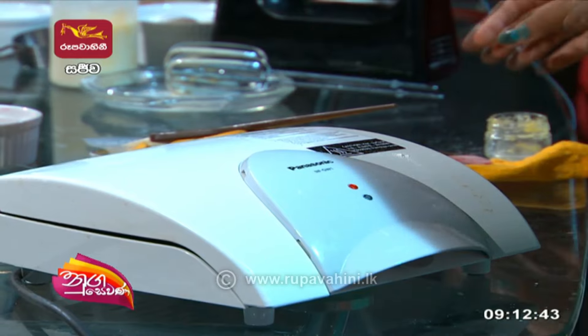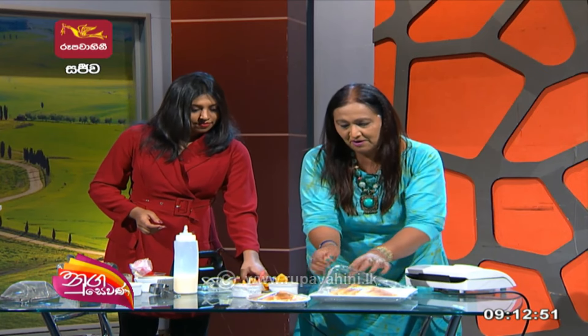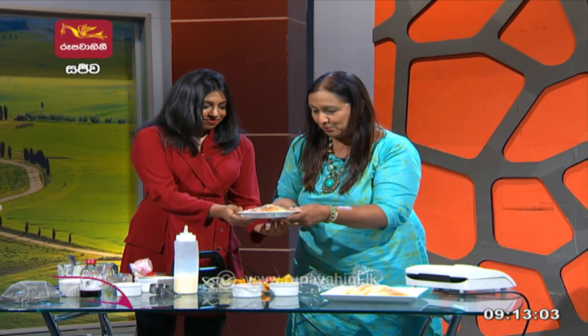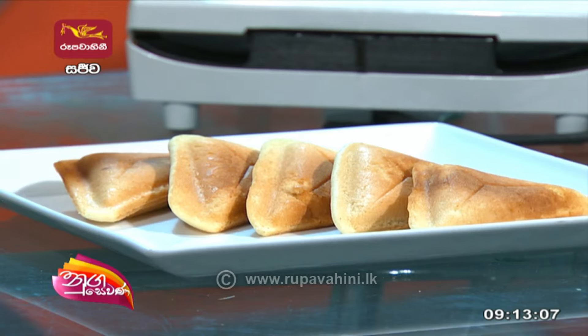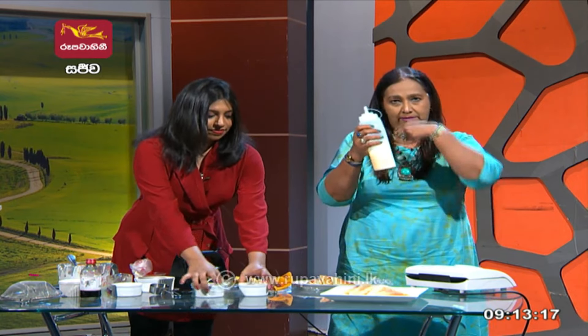A little bit more, just pour it. Let's stir it. You can pour it. Then it will be very smooth. I will put the custard on the top. And then I will put the sponge cake. Then I will bake. Then I will pour the custard on the top.